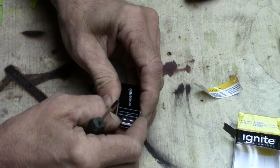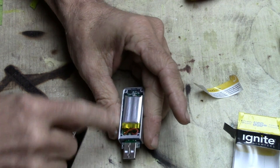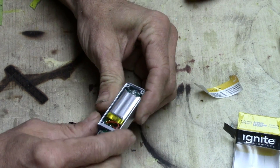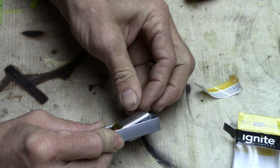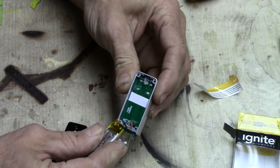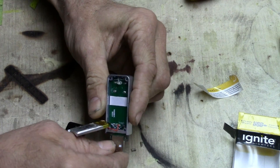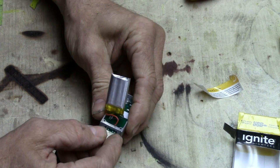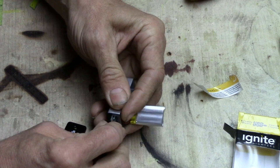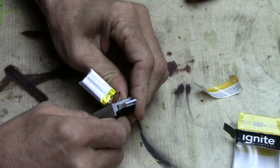Okay, screws are out. Now let's see — do we just pry it apart? Yeah, it looks like that's all there is to it. The lid just lifts off like that. There it is — there's a little LiPo battery, a little itty-bitty one. I have a few of those from other things I've taken apart. Let's lift that out, and there's a little PCB — a circuit board — in there. I'm not quite sure how that pops out just yet.